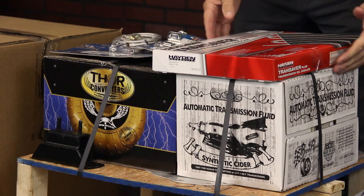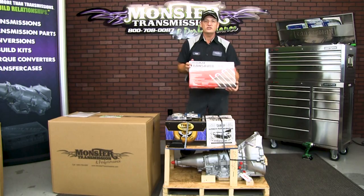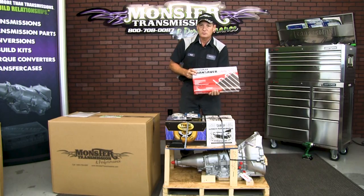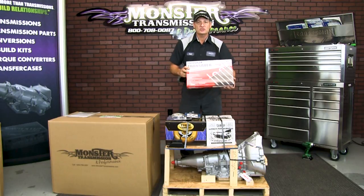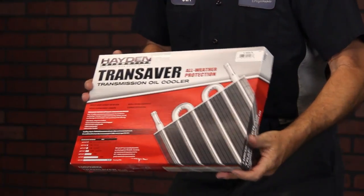Step two: you'll notice you'll have a trans cooler on top. The trans cooler will come with its own instructions, cables, brackets — everything for the trans cooler kit is inside this packaging. This is the cooler that comes in the conversion package.